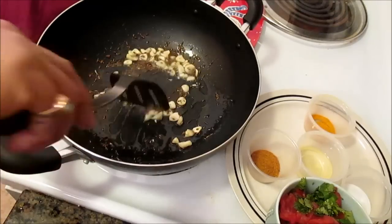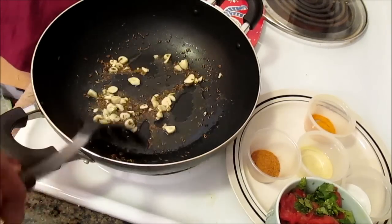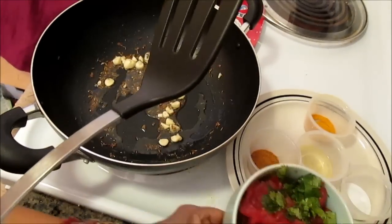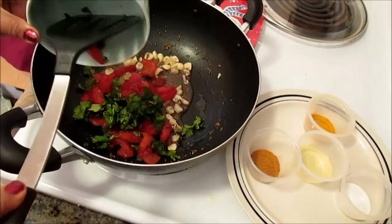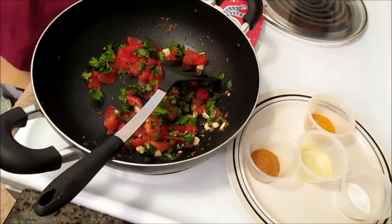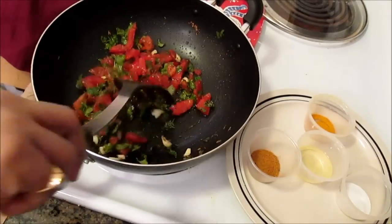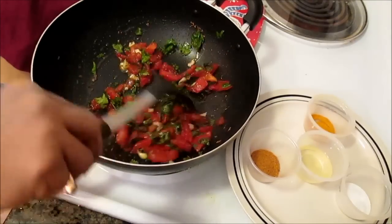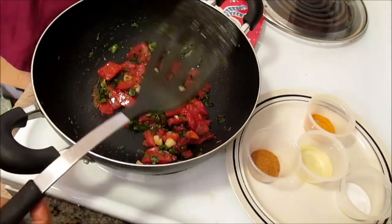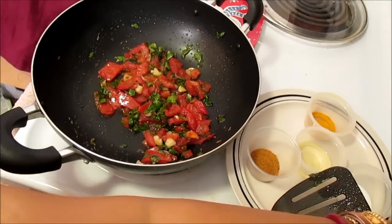When it's getting cooked, at this point you can add the tomatoes and the cilantro, or you can add them after cooking the bindi a little bit. I am just going to use my tomatoes and cilantro at this point. When your tomatoes are a little bit cooked then you can add your okra. Leave your tomatoes for about five minutes — cover it, bring down the heat, and let it cook about five minutes.